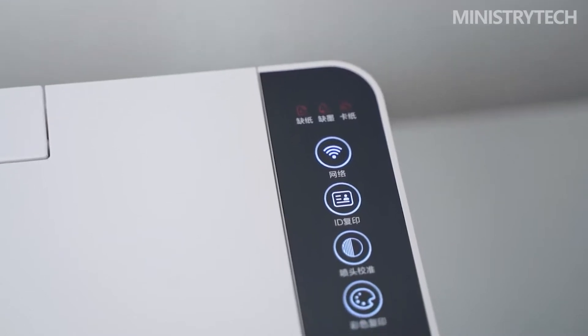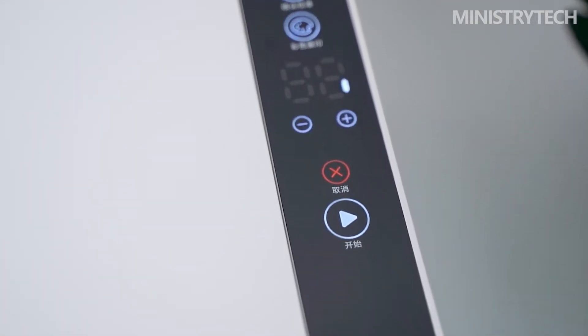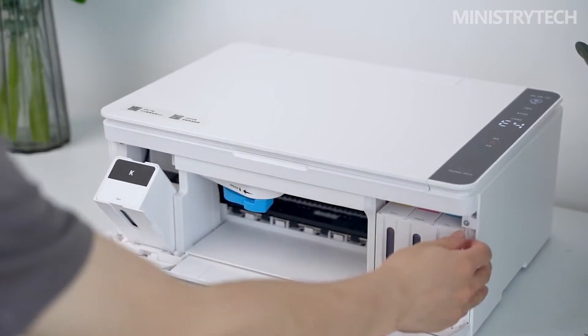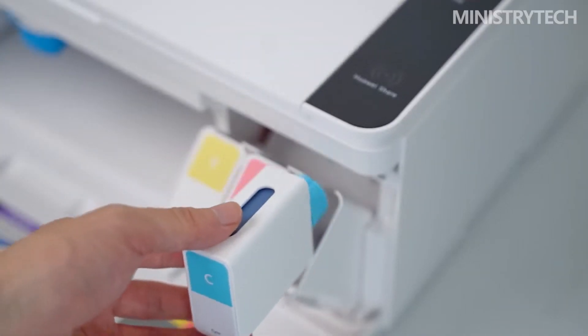The PIXLAB V1 offers 512MB of memory and 8GB of storage, as well as 3-in-1 scanning, printing, and copying capabilities. It has a cartridge capacity that allows for printing up to 4,000 pages of color documents or 7,500 pages of black and white documents.